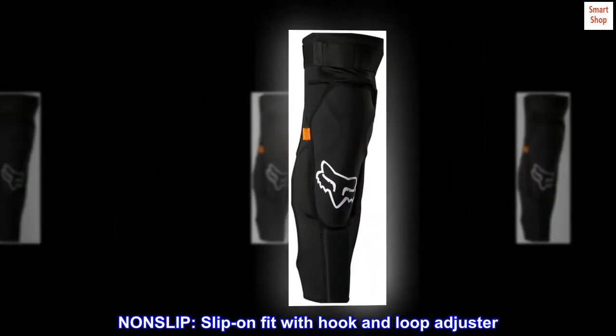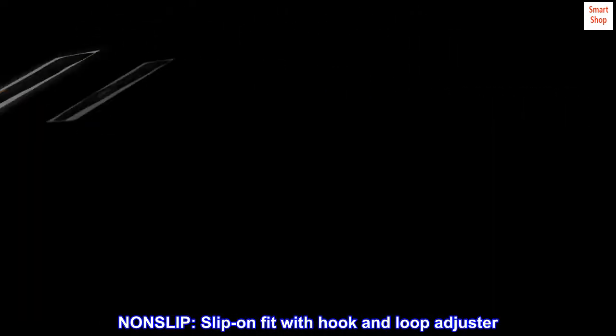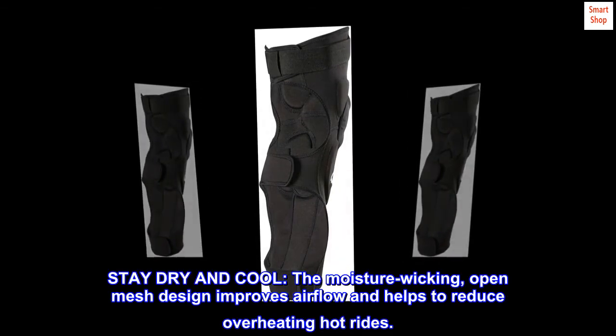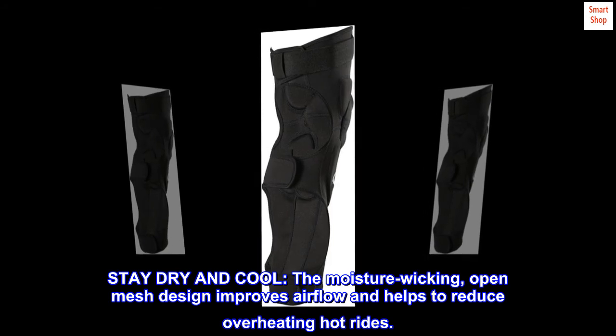Non-slip slip-on fit with hook and loop adjuster. Stay dry and cool — the moisture-wicking, open-mesh design improves airflow and helps to reduce overheating on hot rides.